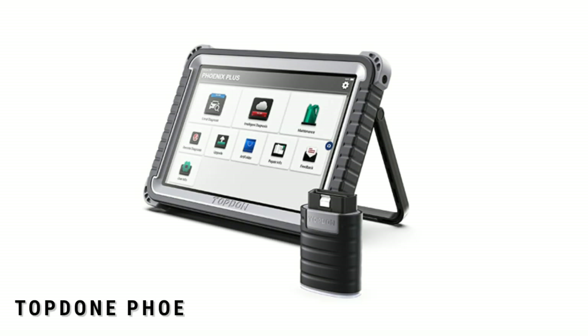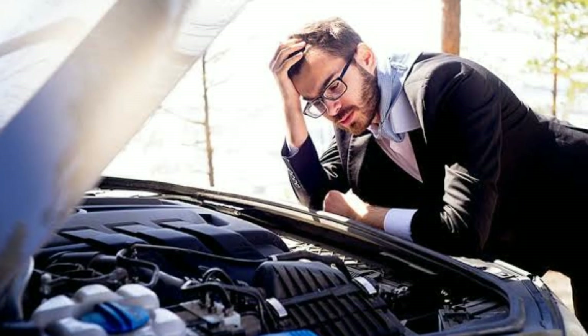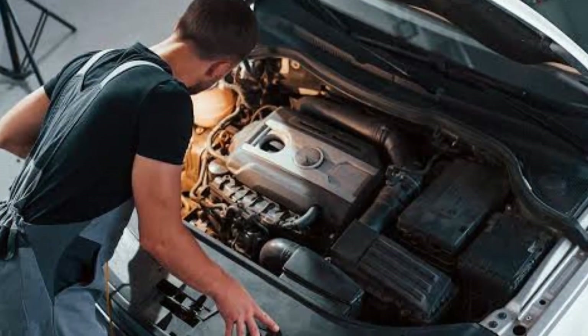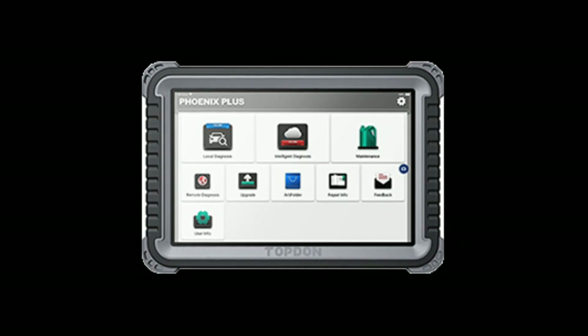The Topton Phoenix Plus scanner is a professional automotive diagnostic tool designed to help you diagnose and troubleshoot issues with your vehicle. Whether you're a DIY enthusiast or a professional mechanic, this scanner has got you covered. It's packed with advanced features.